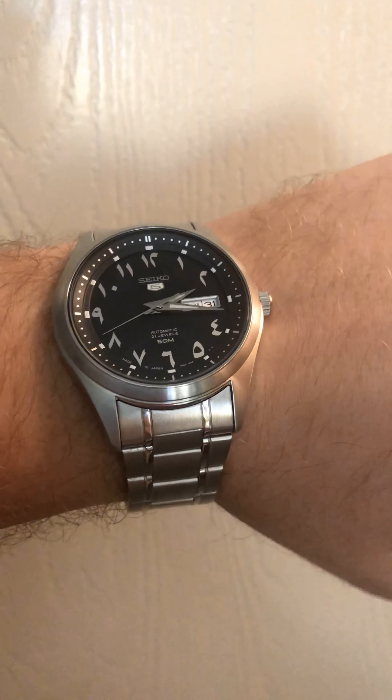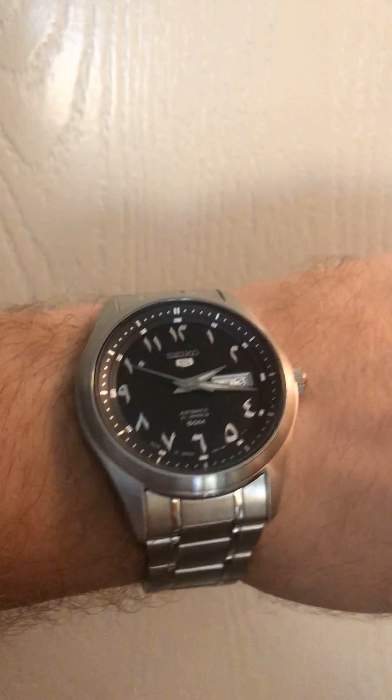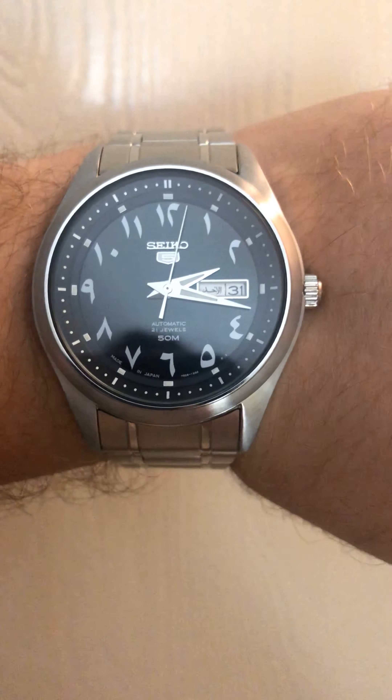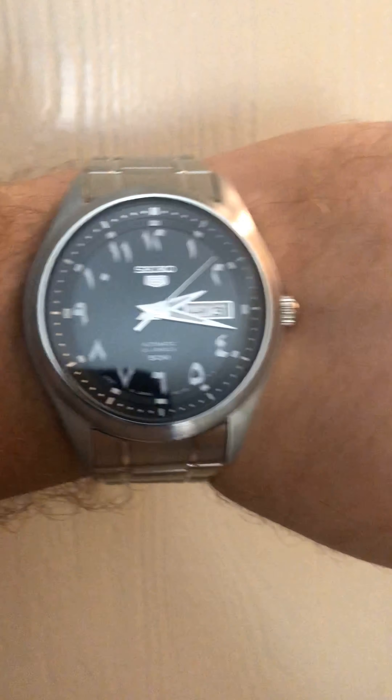There's not too much else to comment on. If you're curious about how heavy it is — it's pretty decent, lightweight, not too heavy and not too light. The bracelet, I have to admit, feels slightly cheap, but you could swap it out and put a black leather band on. For now I'm just going to keep this one.